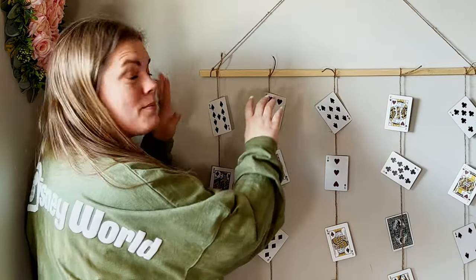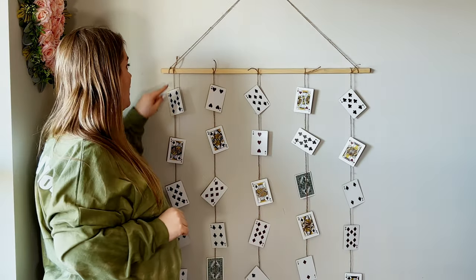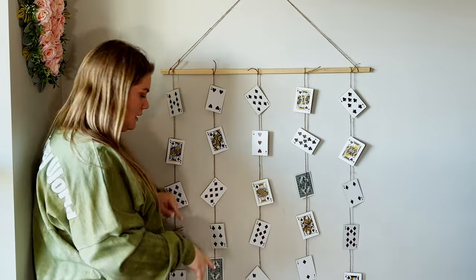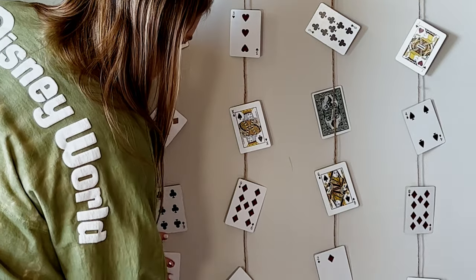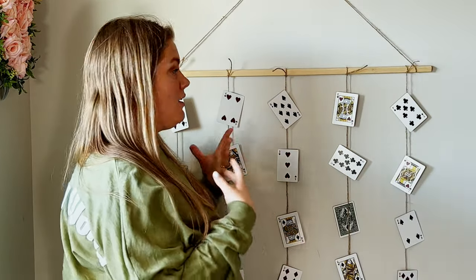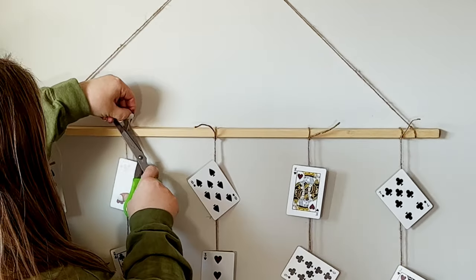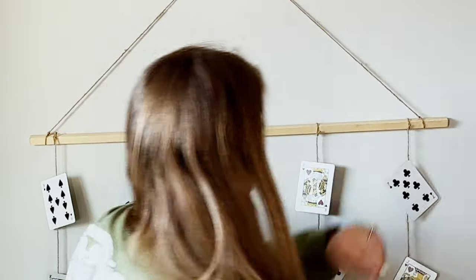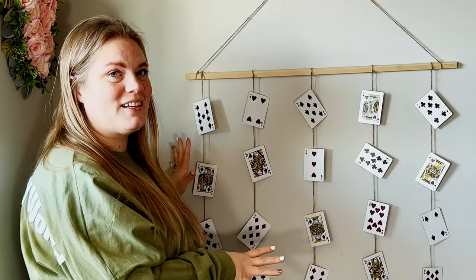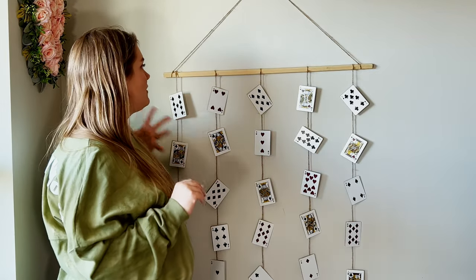Now that I have them all tied, I'm adjusting them a little bit to make sure I like where they're all hanging from, then cutting off the extra twine. I noticed some of the cards had their backs showing, but luckily with clear tape you can just twist and adjust them so the fronts are showing. Make sure you like the backs of your cards too, because those might show. I actually do like the way the backs of these cards look. I really like how this hangs and how it looks like the cards are falling — that's really fun.